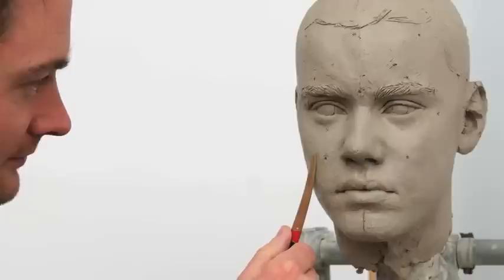Hey guys, I'm Justin Bieber and I wanted to take you behind the scenes to see the making of my Madame Tussauds wax figure. I was so excited when Madame Tussauds wanted to make a wax figure of me. I've seen so many wax figures and I couldn't believe they actually wanted to do me. I freaked out.